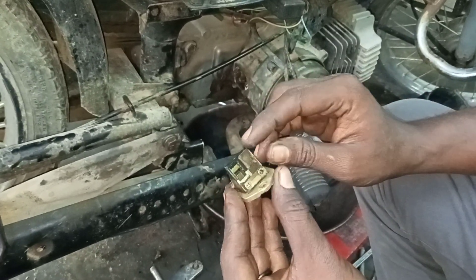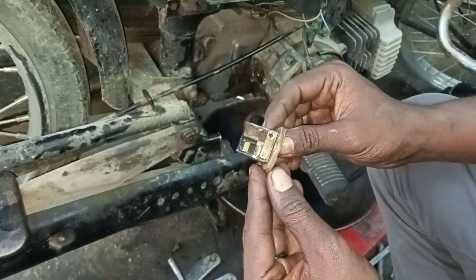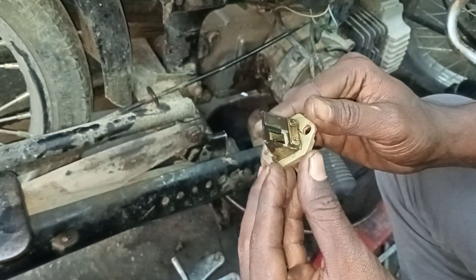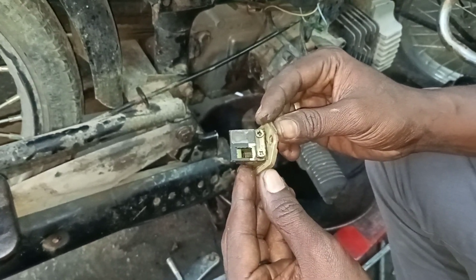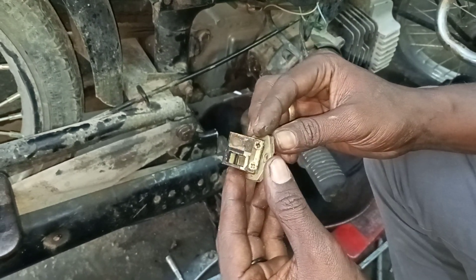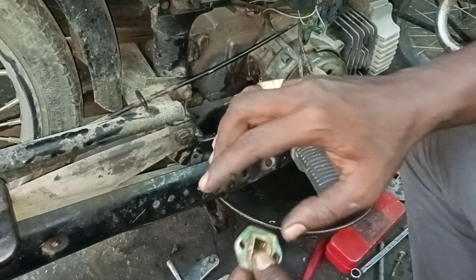There is one side cut. That's why we have to use this camlent.